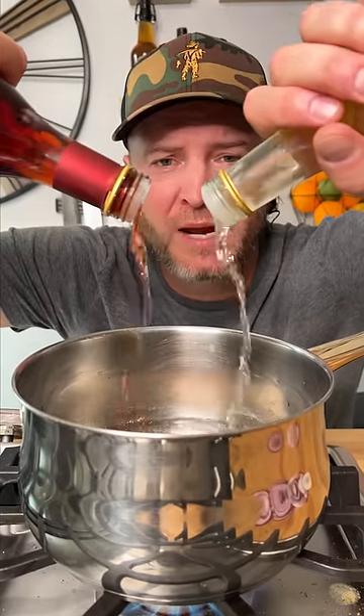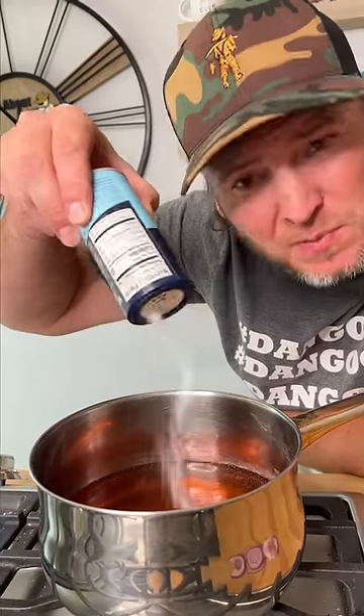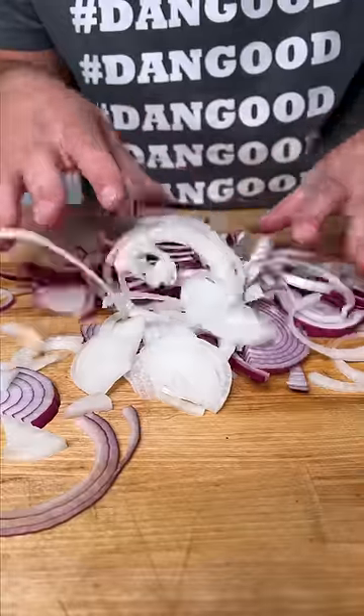A little red wine, a white wine vinegar. Couple tablespoons of sugar and about a tablespoon of sea salt. And don't forget to pop. Mix up your onions.